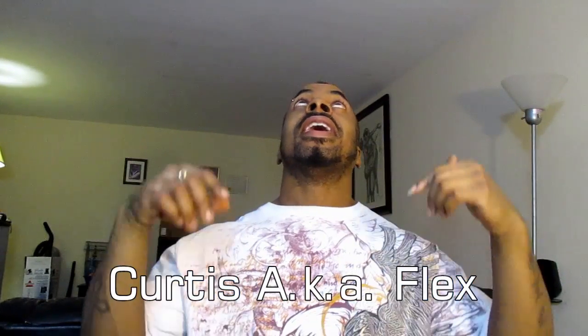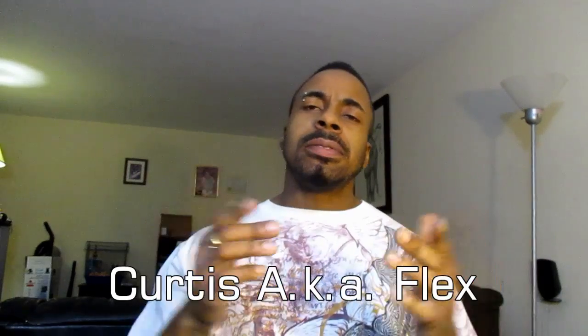What's good YouTube, it's your boy Curtis aka Flex, coming to you with another episode of PRs — this time doing it with squats.